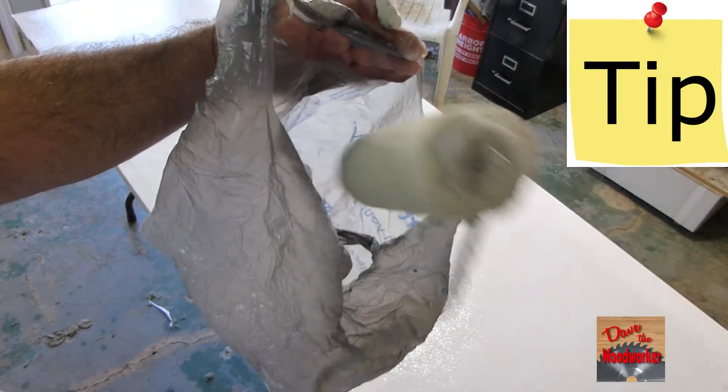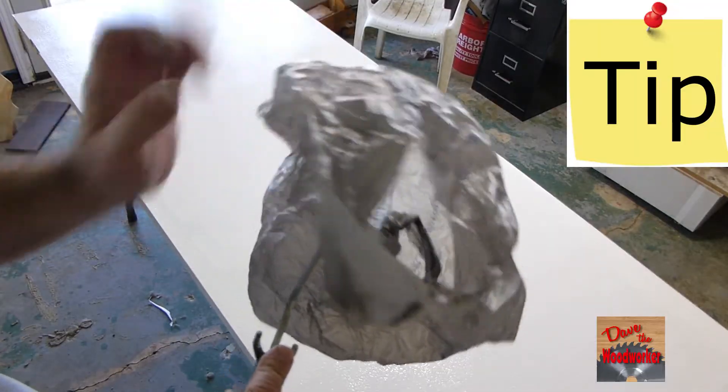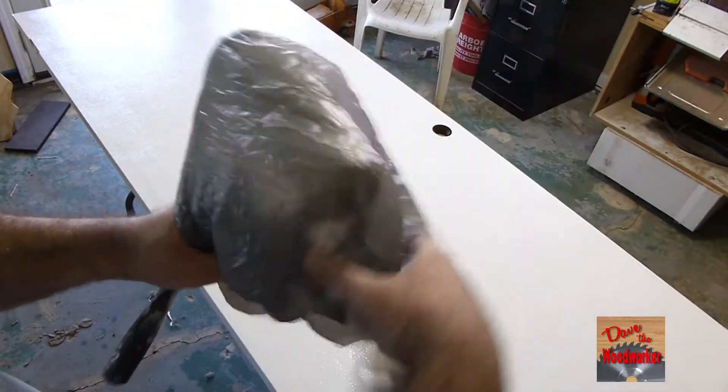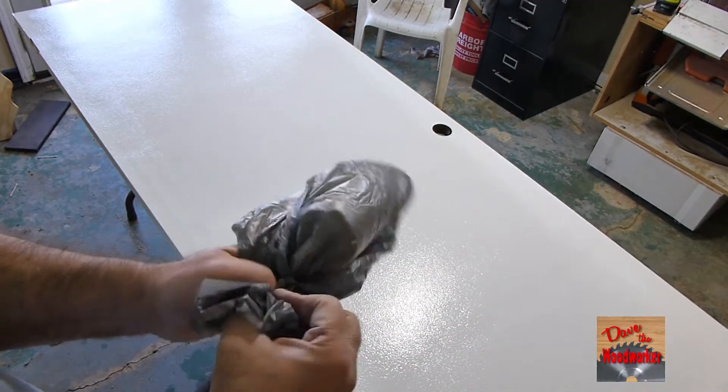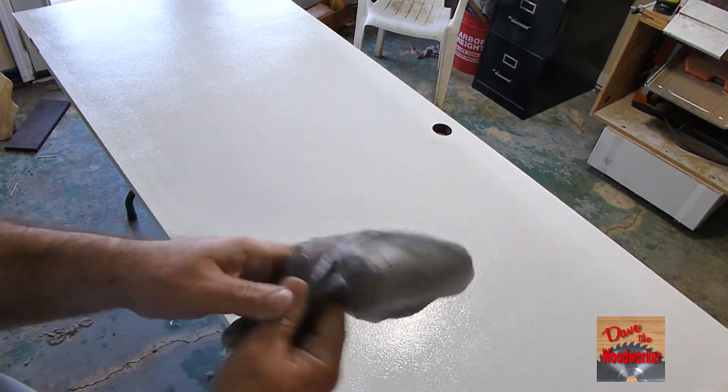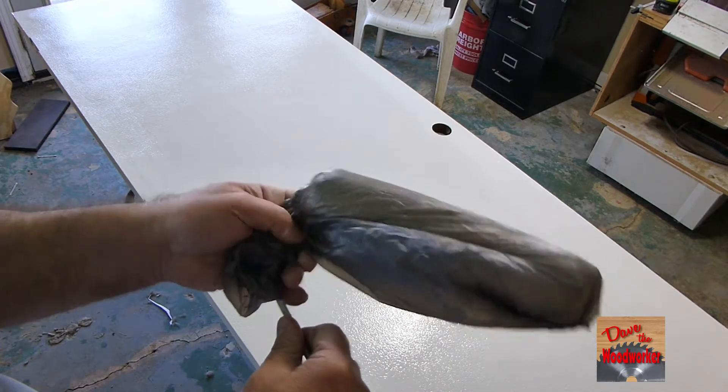Here's another tip: put your roller in a plastic bag and seal it up, and then we can use this again in a couple of hours.